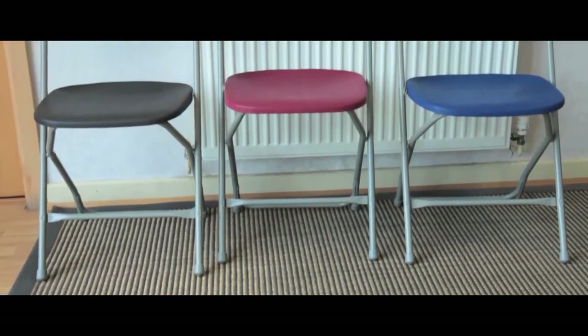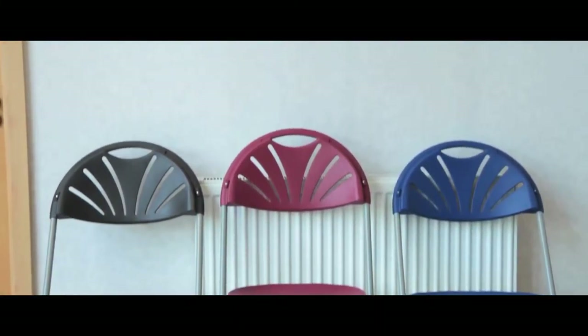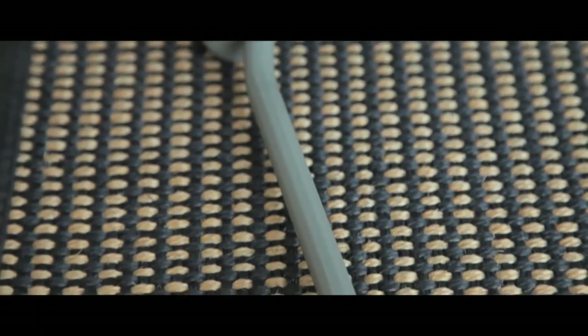The 2000 series is exceptionally lightweight and provides a low cost solution. The curved back has been ergonomically designed for comfort and the rear double riveted cross bracing makes it ideal for both indoor and outdoor use.